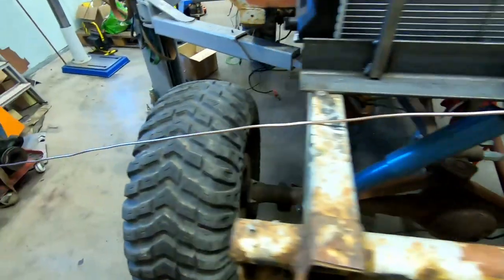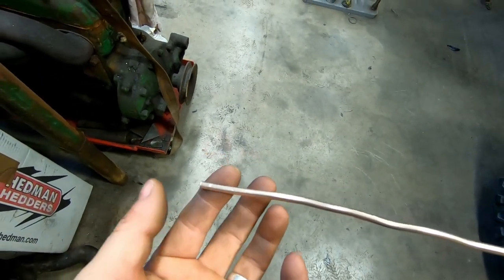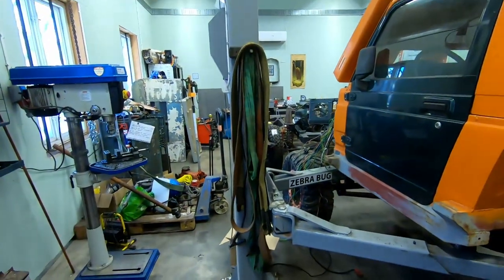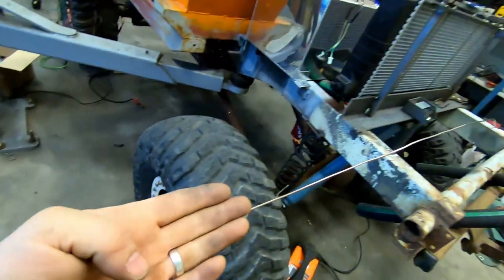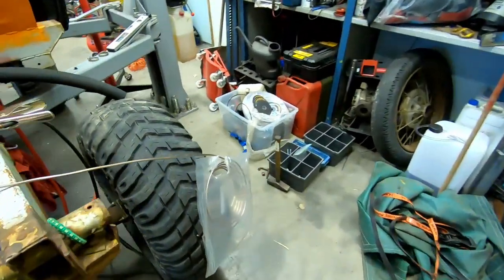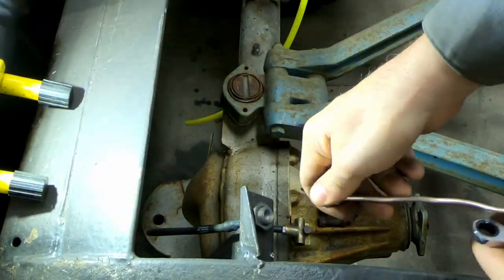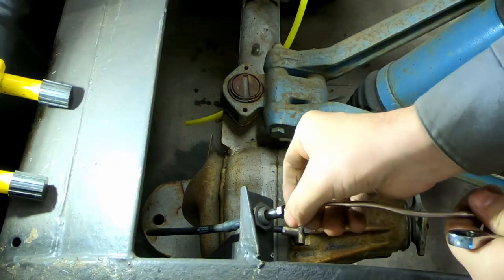I'm not cutting this line off yet. I'm going to put the nipple here, put it back on the car, and then route it where I want it and cut the line afterwards. I don't want a line that's too short, so I'll route it first and then cut.